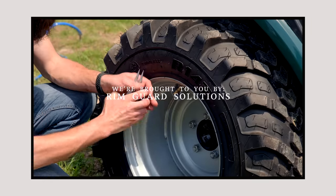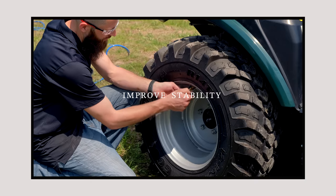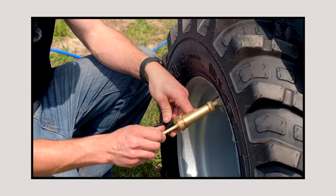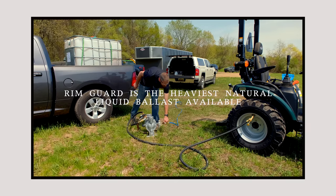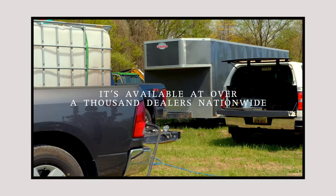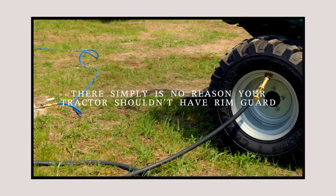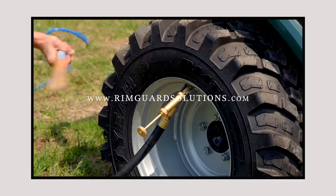We're proud to be sponsored by RimGuard Solutions, a liquid ballast weight that goes right inside your tires — completely hidden. We're big on safety on this channel. These tractors are just too light and tippy right out of the factory. RimGuard helps with safety by keeping those rear tires planted on the ground, and it helps with loader efficiency and traction too. It's the heaviest all-natural liquid ballast weight on the market, it won't corrode your rims like old calcium chloride, it won't freeze, and it's available at over a thousand dealers nationwide. Find a dealer at RimGuardSolutions.com.